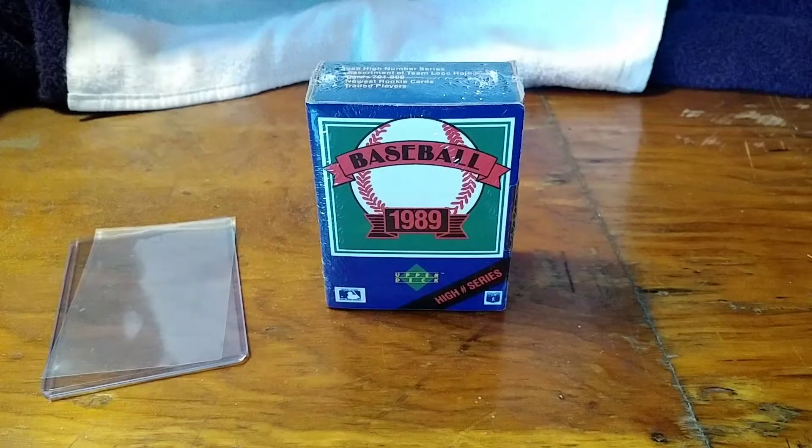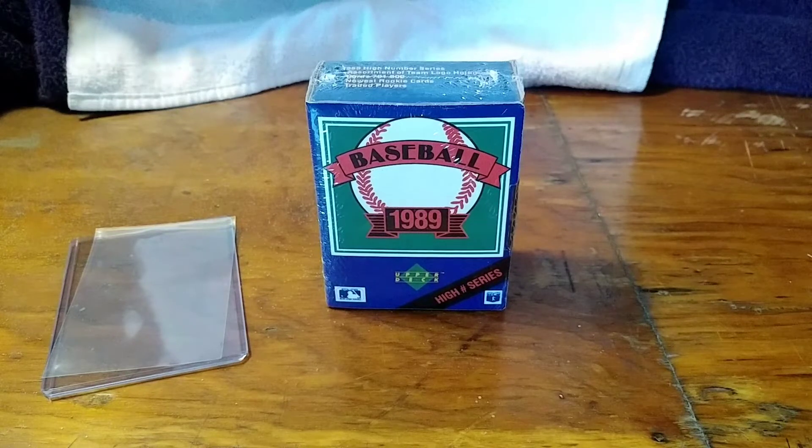What is up everyone out there in YouTube land? Welcome back to another episode at D's Card Breaks and IMD. Today we're going to be opening up this little box of 1989 Upper Deck High Series and search for the Upper Deck 89 Edgar Martinez Rookie Card.